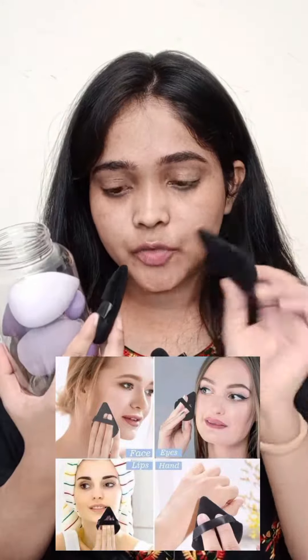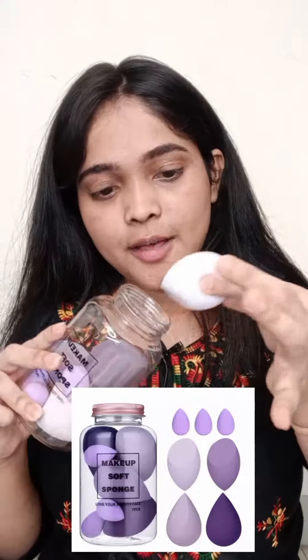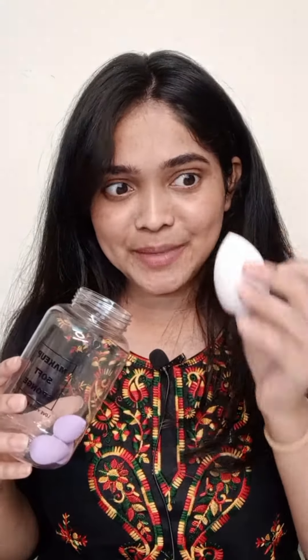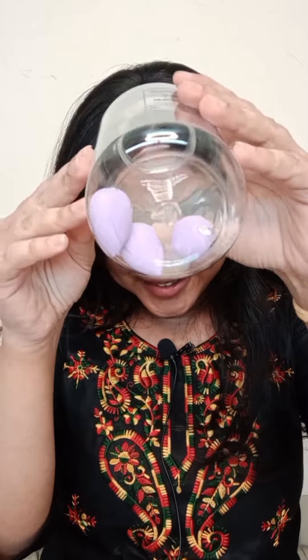In this combo I have received two sponges. I have used the concealer with the beauty blender — like a big concealer. It was done, it was a little messy. Now I have a cute beauty blender.